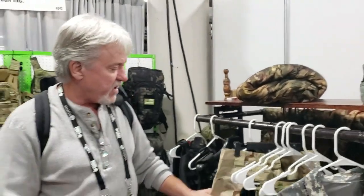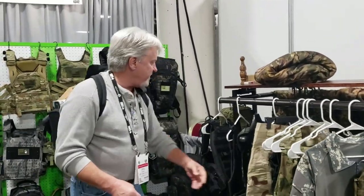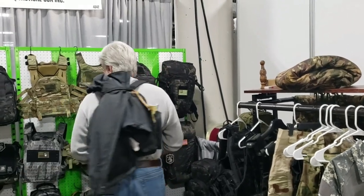But they have some other stuff here that looks pretty good. We've got pants, we've got vests, we've got tactical bags, and we've got gun cases over here.